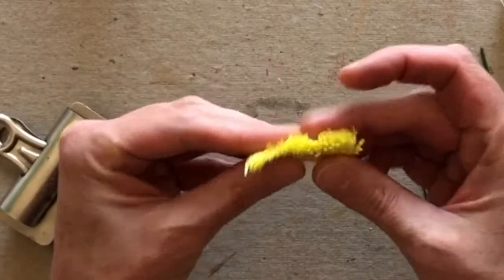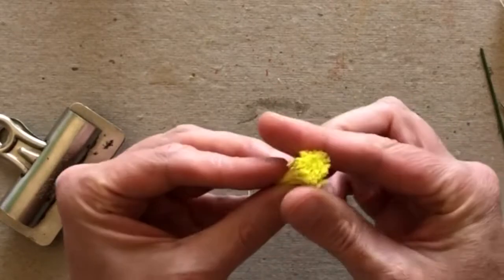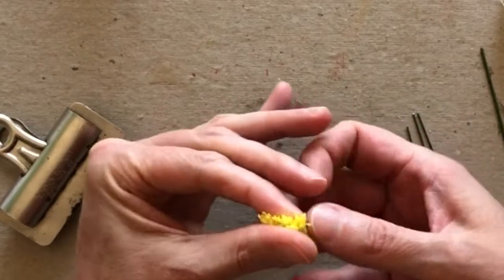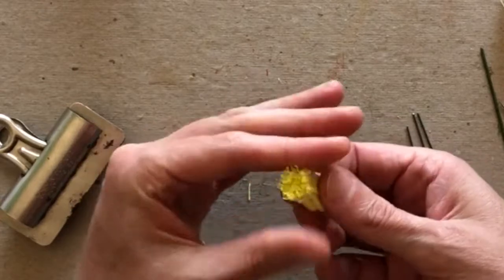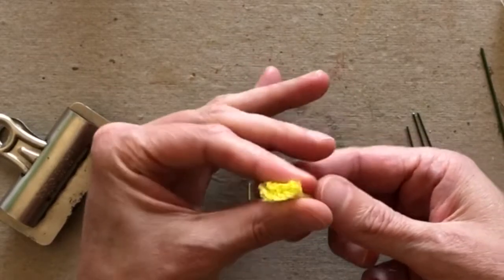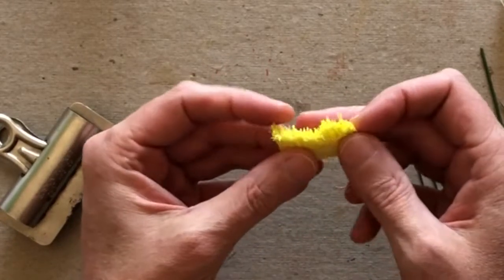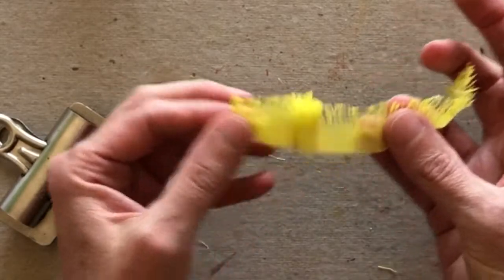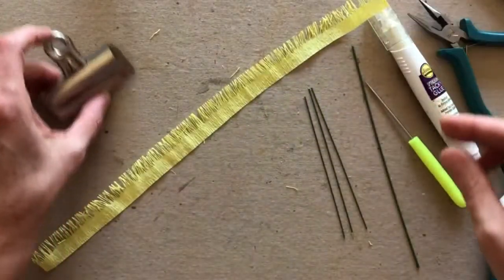Before I unfold this, I'm going to bunch it up and roll it between my fingers, compressing and smashing the fringe a little bit. Note: there's some construction outside my home today — they're putting speed bumps on the street, so you might hear some grinding and scraping. Anyway, I'm going to go ahead and unfold this now, and we're almost ready to wind it onto our stem.